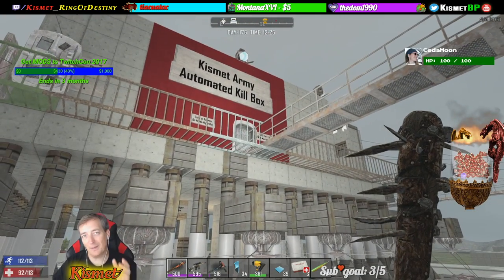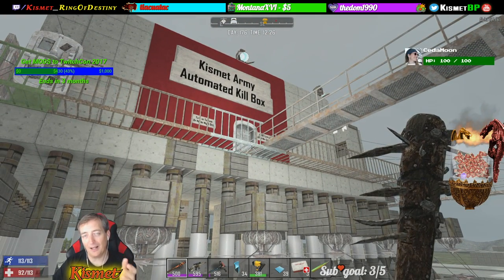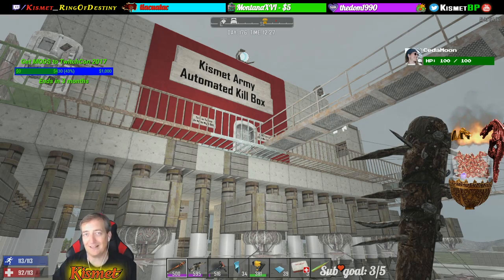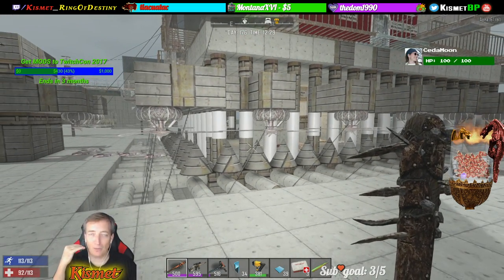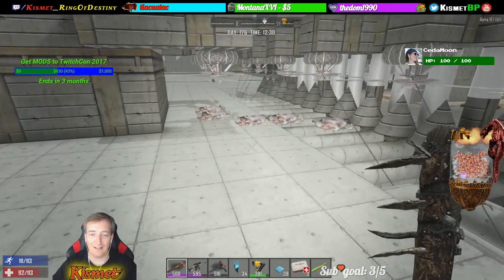All right everybody, this is the Kismet Army automated kill box. It basically defends itself. What it does is it activates all these blade traps. The mobs walk up and they get their heads chopped off like these guys right here.